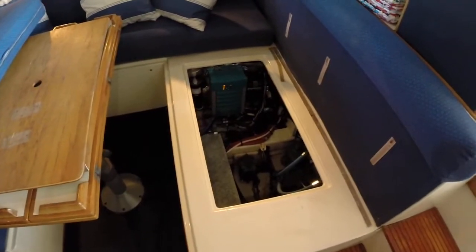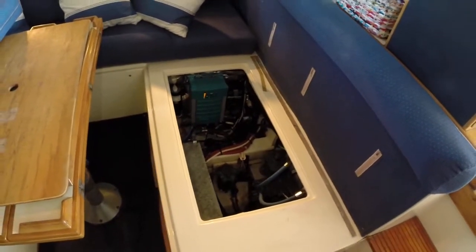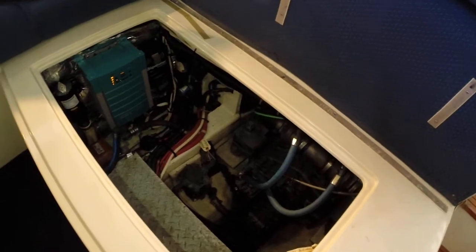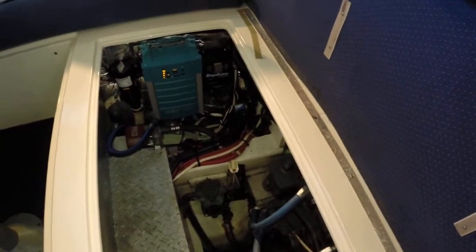This is the engine room video walkthrough of the Albin 32 Plus 2 Command Bridge in Jacksonville, Florida. My name is Ryan Danauer. If you have any additional questions, feel free to give me a call any time, day or night. I'll be glad to give you any information you need.